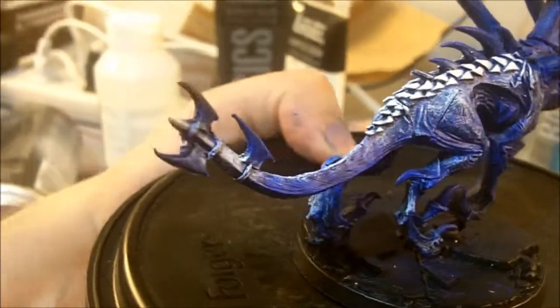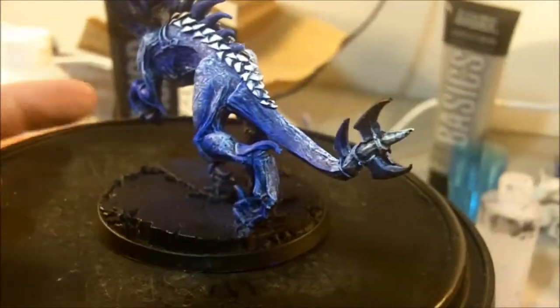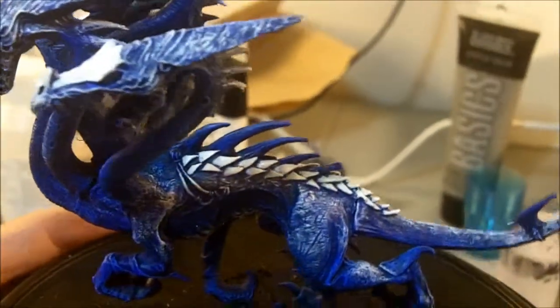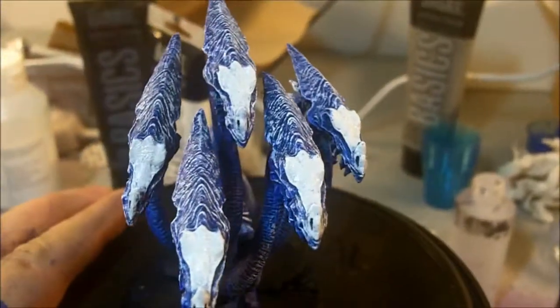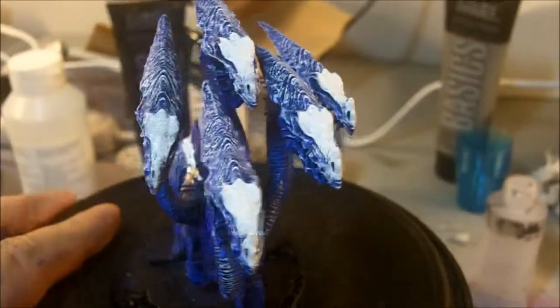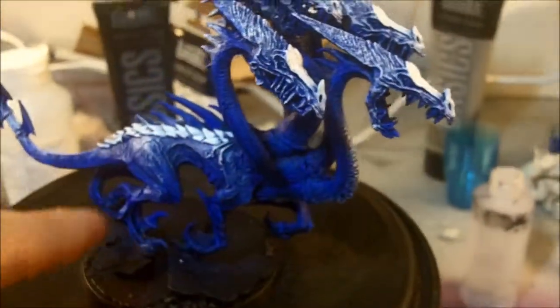And then I noticed I missed the tail earlier, so I gave that a little bit heavier coat - just really a light one. It's probably not even going to show up after I coat it with another blue, but we'll see what happens. And then for the skull caps here, I went ahead and made them solid white so that the blue will come out brighter on the top, just to give it a little bit more contrast and maybe connect it from this to the scales.